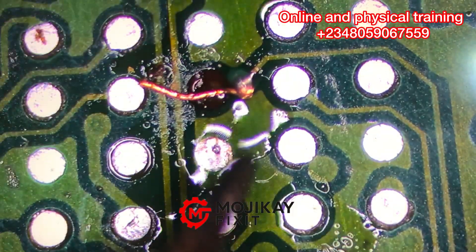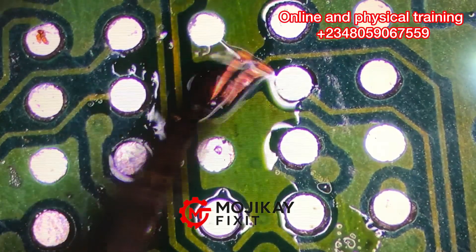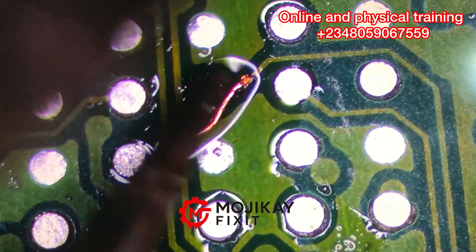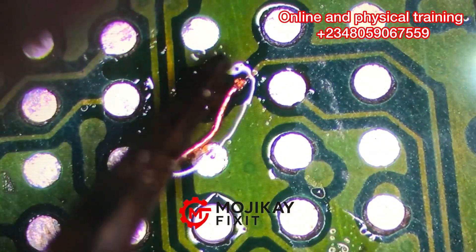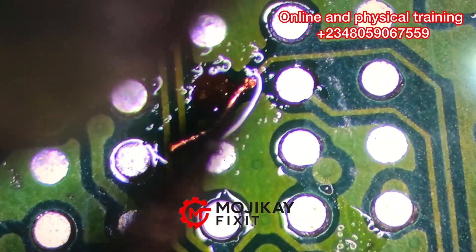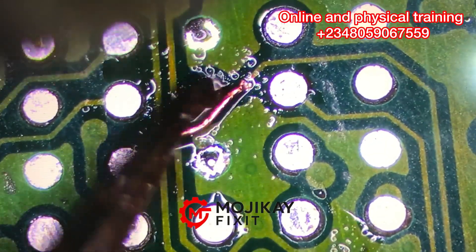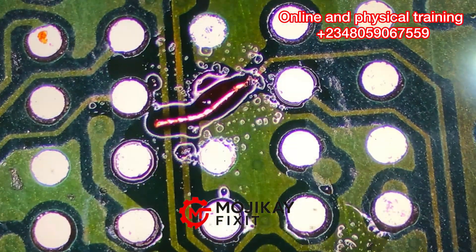I'm going to systematically and gently place that strand — the strand I cut from the solder wick. I'm going to apply my autostation while my flux is applied. Please make sure you apply your flux if you want to get the same result — apply your flux, then apply the autostation, and guide the strand until it is well secured. I intentionally did not fast-forward this so that you can see how long it took.